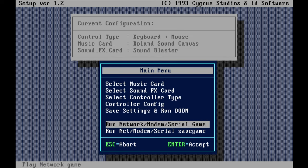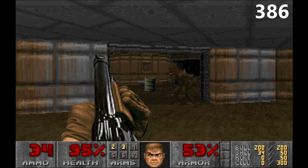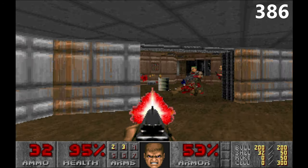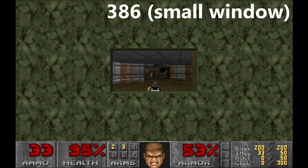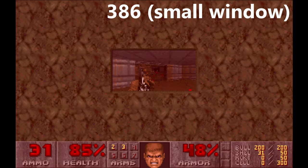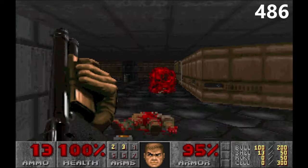There are three more options: you can run either single player or multiplayer. You need at least a 386 with 4MB to run the game. If you want to play with maximum details, you need a 486.